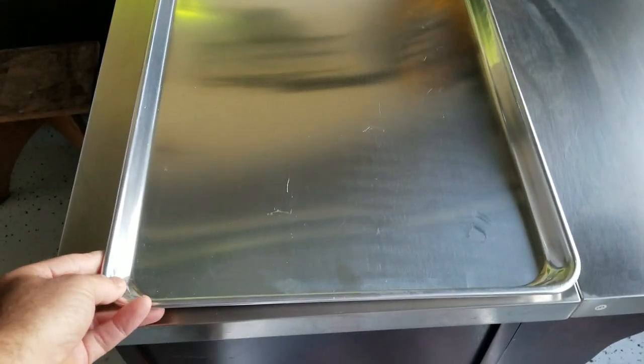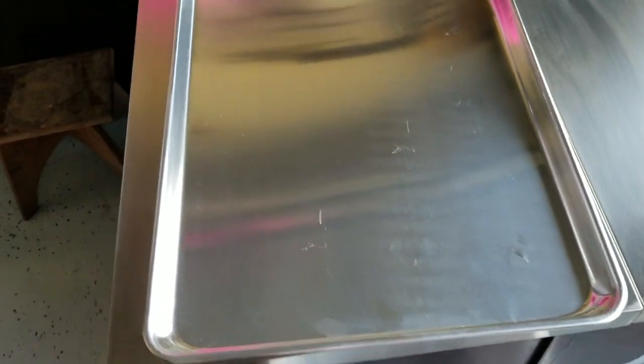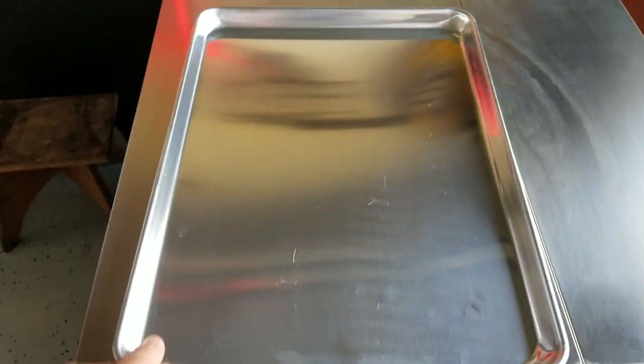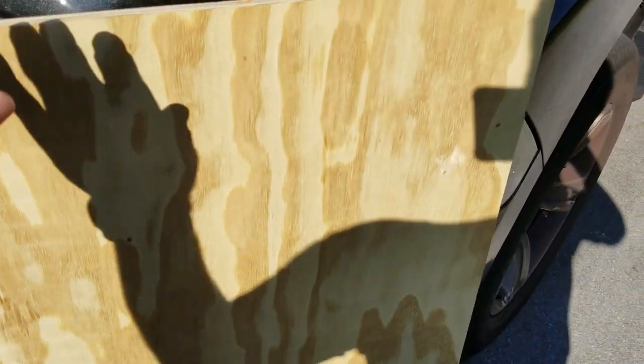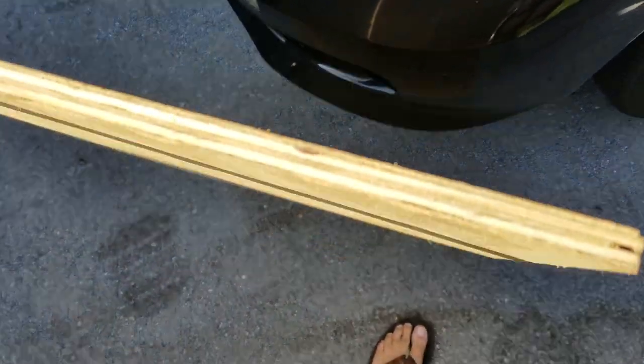First thing, I decided to use an aluminum baking tray. It's fairly thick, but it's not thick enough to withstand maybe the torque. So I'm going to supplement the base of this with a piece of plywood. The plywood I'm using is just a standard half-inch piece of plywood, for some stability. I'll cut that to size.